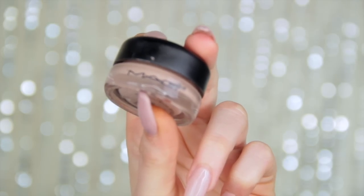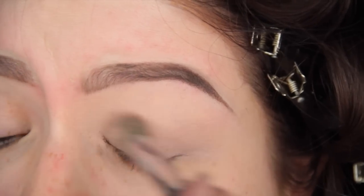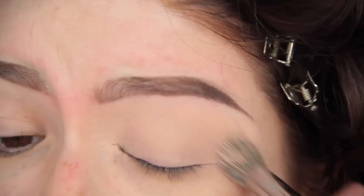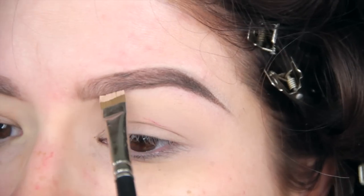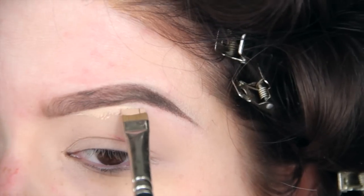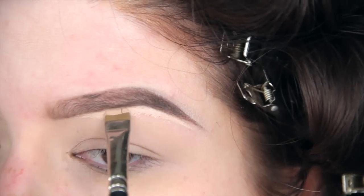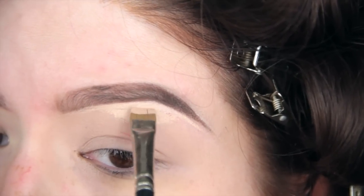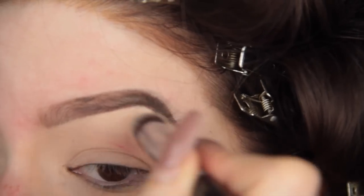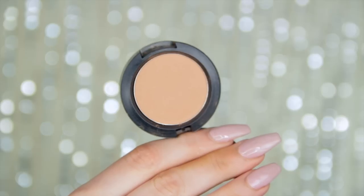Alright guys, as always I am starting off with a primer, and today I'm using MAC Painterly Paint Pot all over the lid with a fluffy miniature synthetic brush. Then I'm going in with a concealer that is a little bit lighter than my actual face foundation to carve out the underside of my brow, and then I blend those two creams together on the lid.